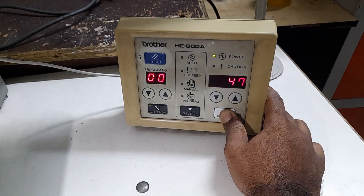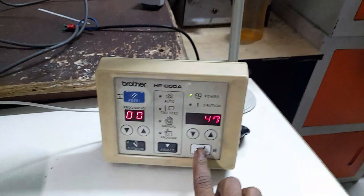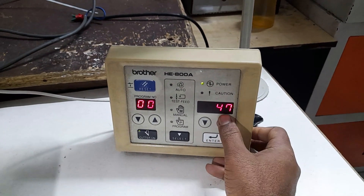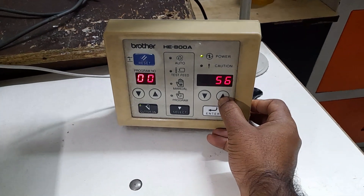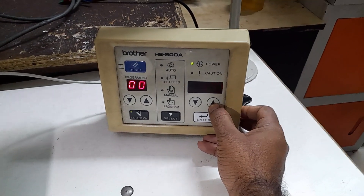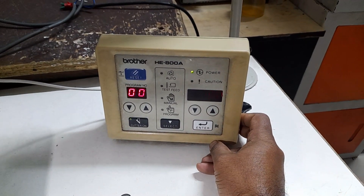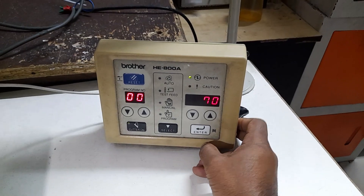The machine power is good, the display is good, the parameter is good, the center is good, and the setting is good. The setting value is now set. I will press the enter button, then press the select button, and the machine is ready.